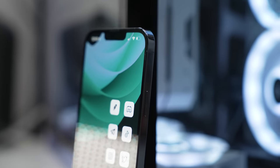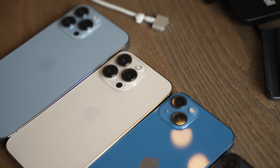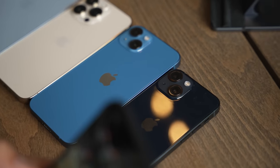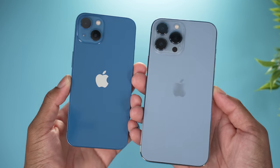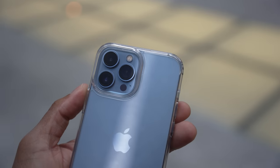One thing I could say about this year's iPhone 13 models is that Apple really did a good job with the colors. The gold and the Sierra Blue on the iPhone 13 Pro looks stellar, and that's why most people opt in for a clear case to show off that design.